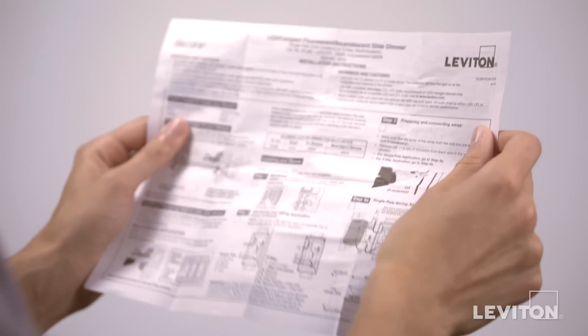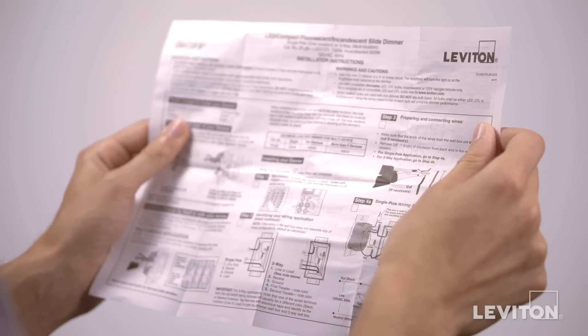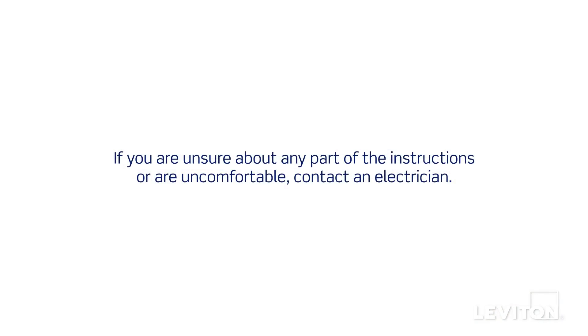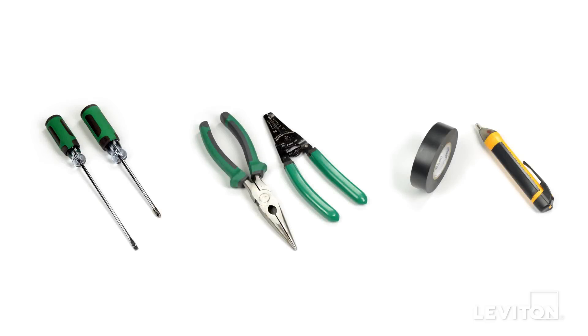Please be certain to follow all wiring instructions and diagrams provided with these products. If you're unsure about any part of the instructions, or if you're not comfortable or familiar with working with electrical wiring, contact an electrician. When installing and terminating these Leviton devices, have the following tools on hand.